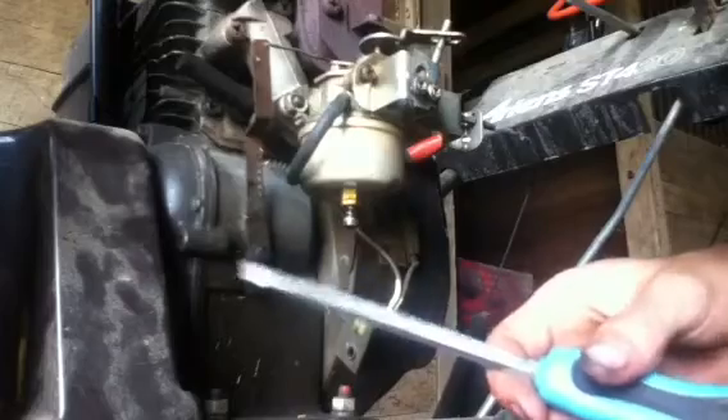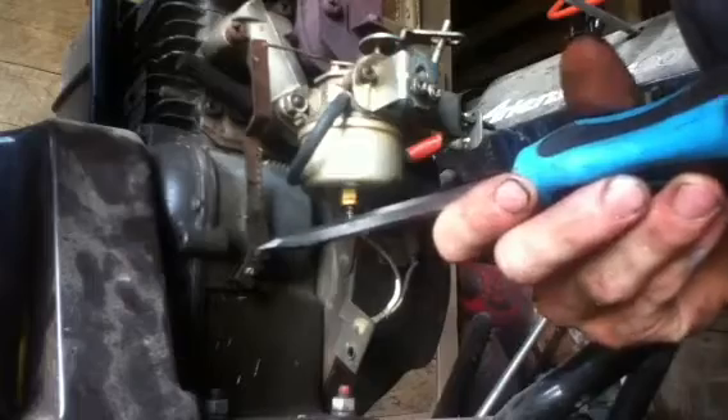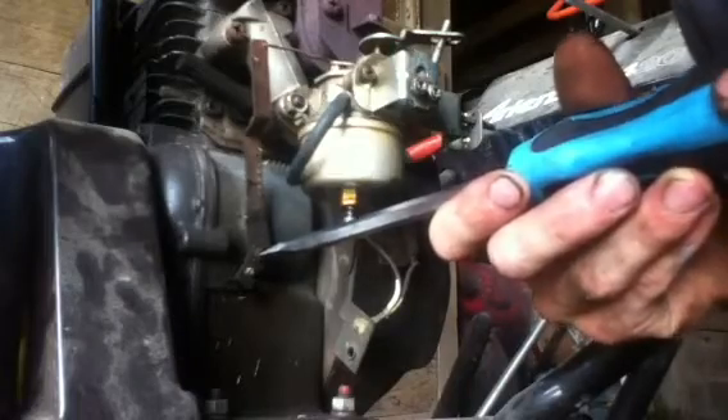If you don't have this bolt here, this shaft needs to get rotated with the needle nose pliers inward until you can feel it come up against. And then what you do is you tighten it down.